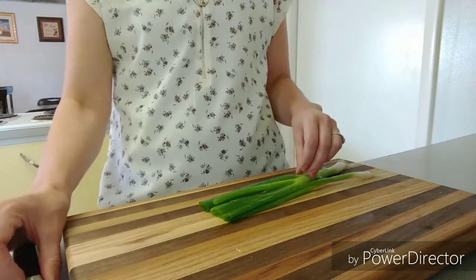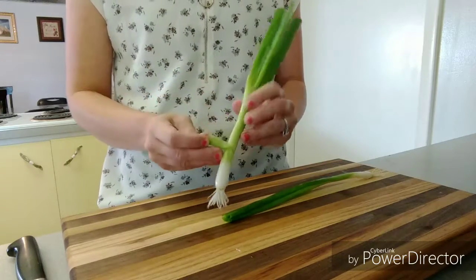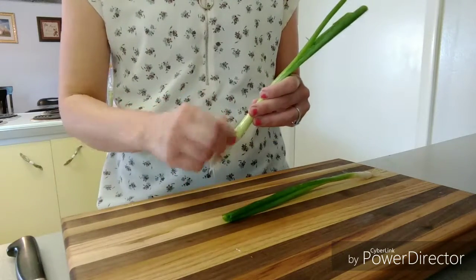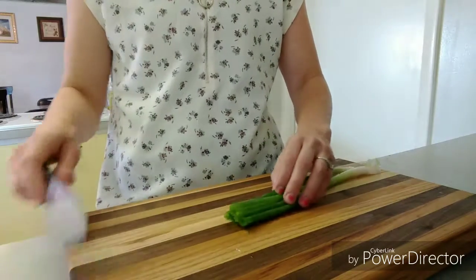Also, if there's any wilted outside pieces — this isn't wilted, but I'll use it to show you — you can take it and actually peel it all the way down and take it off. So it's really easy to get rid of any wilted ends.